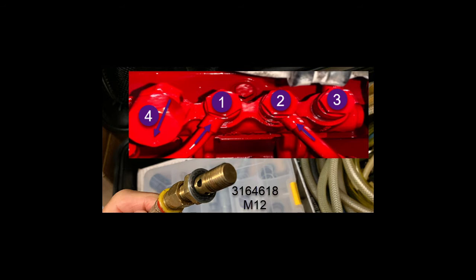So you've got number one, which is pump head return; number two is injector return; and number three is your common rail dump valve return.